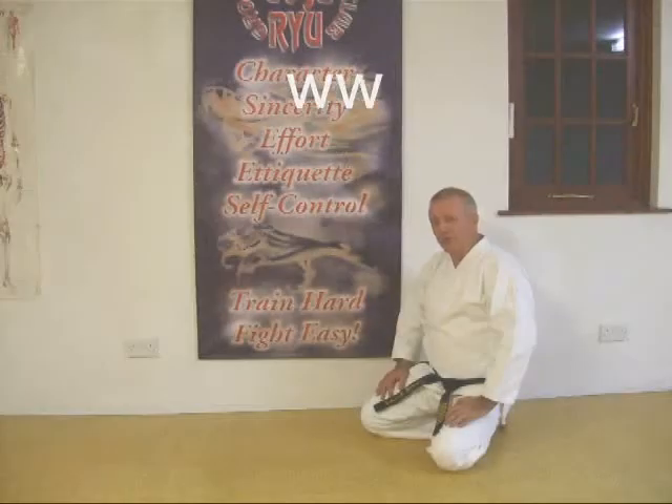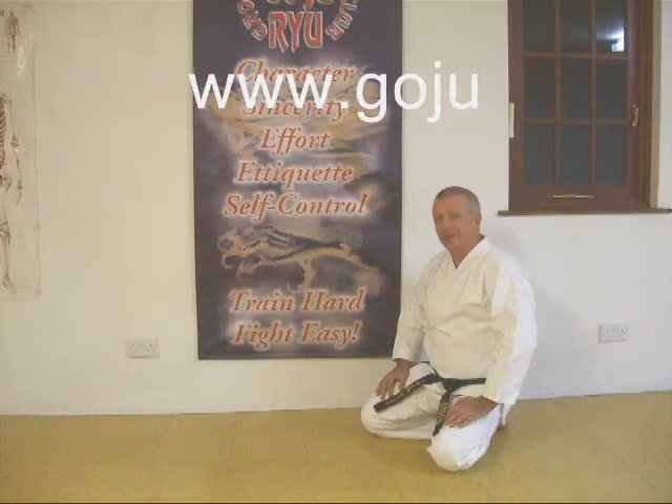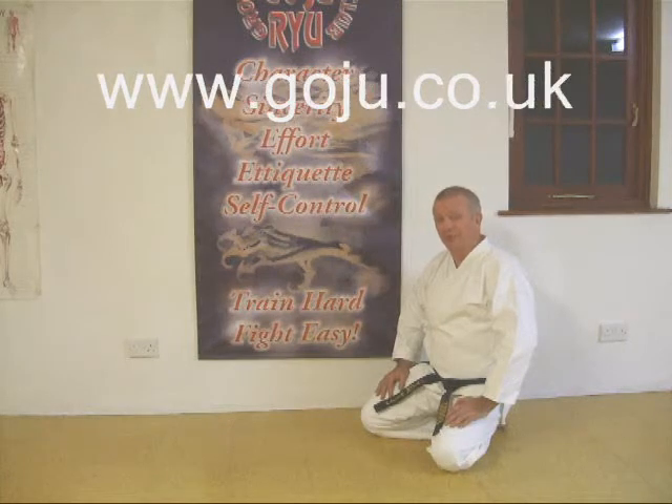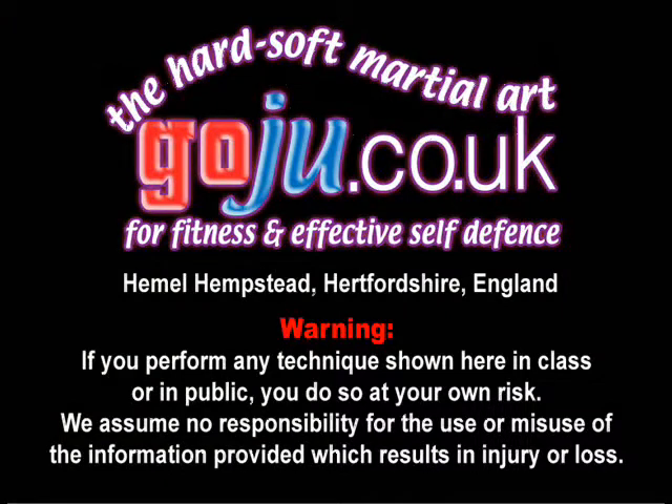I hope you enjoyed our video. There's more information on our website, www.goju.co.uk. Thank you so much.